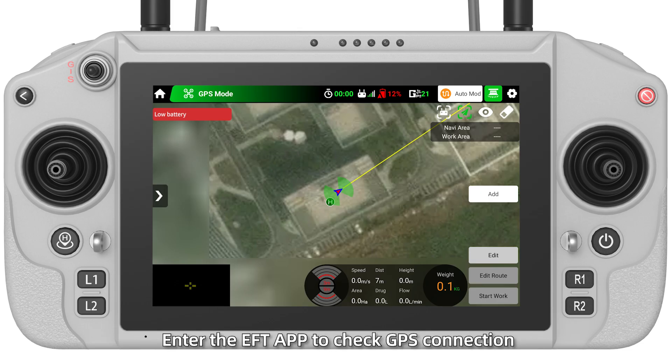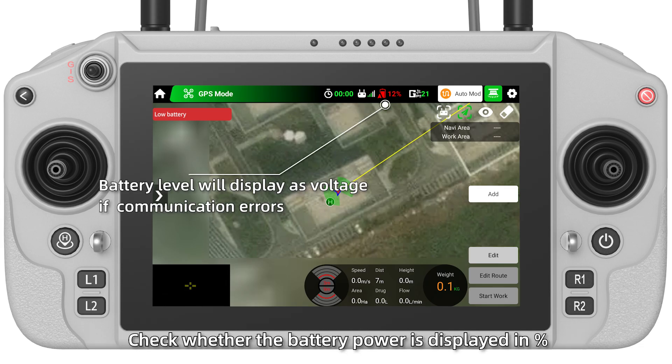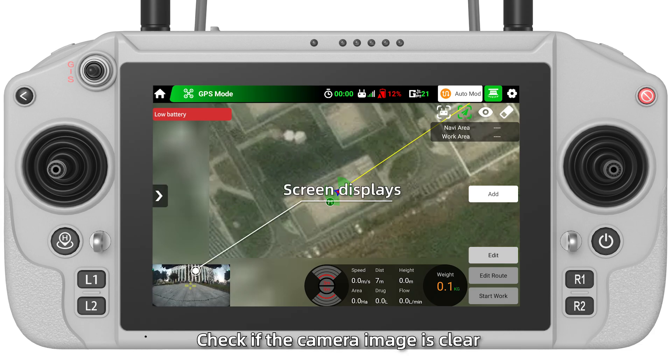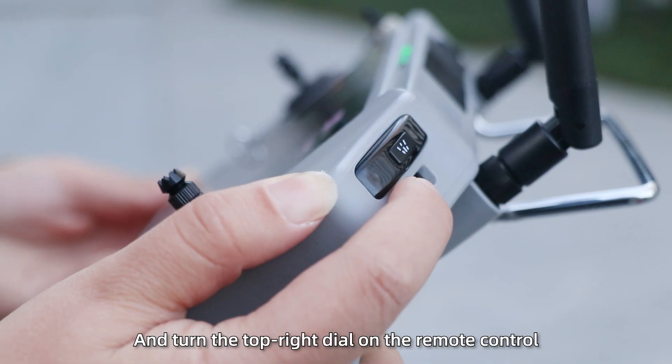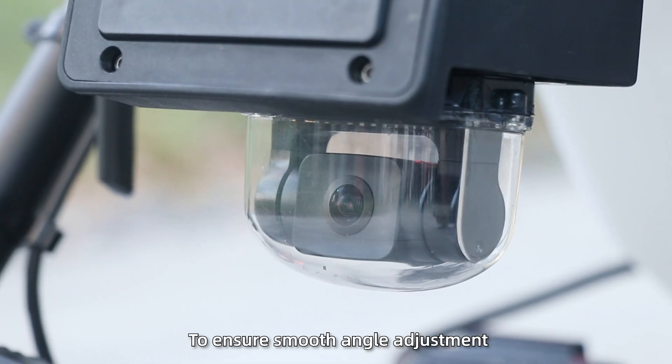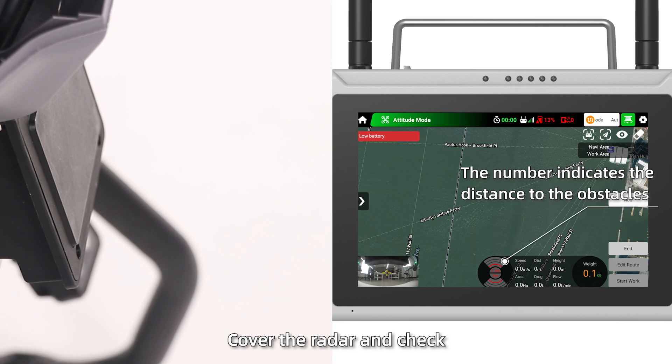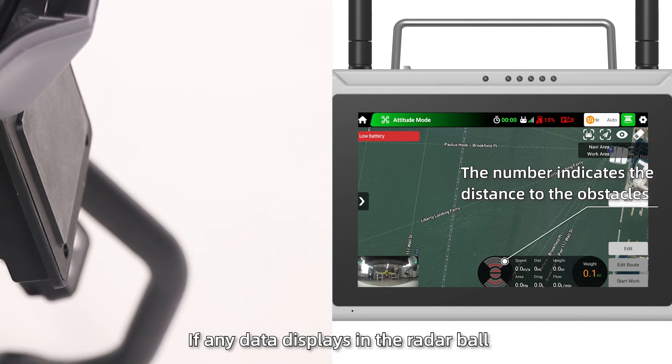Electronic Devices Inspection: Step 1 — Enter the EFT app to check GPS connection. Step 2 — Check whether the battery power is displayed correctly. Step 3 — Check if the camera image is clear and turn the top-right dial on the remote control to ensure smooth anchor adjustment. Step 4 — Cover the radar and check if data displays in the readout.